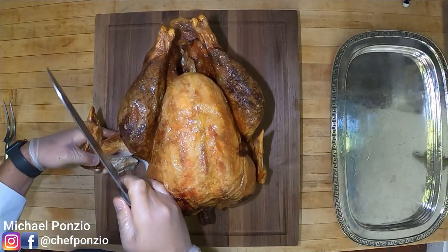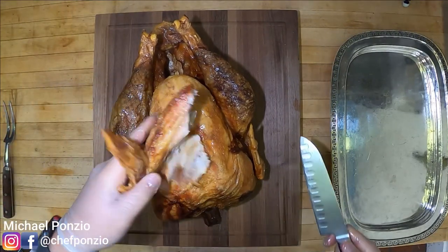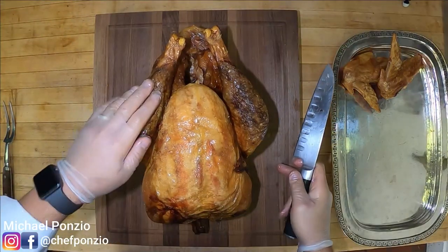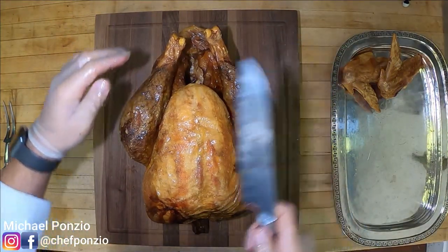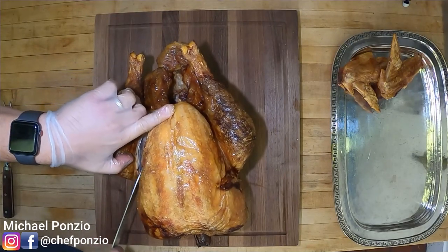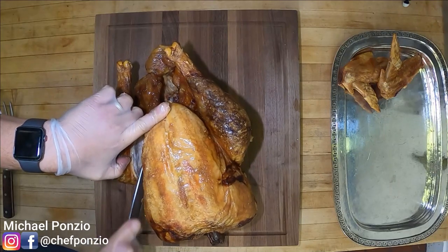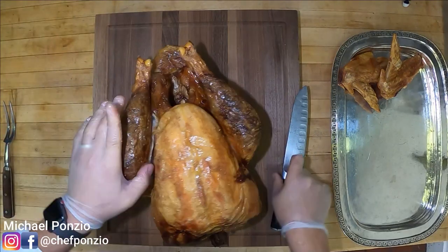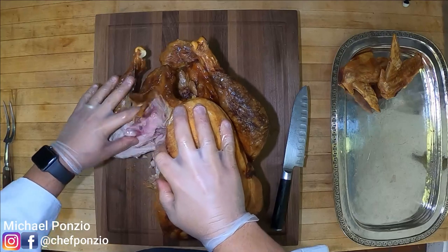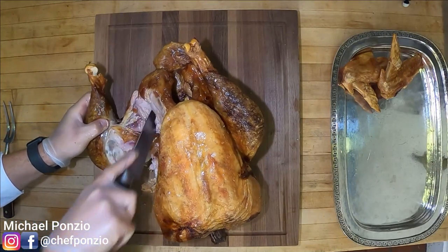That amazing glaze is from the olive oil. The first thing we're going to do is remove the wings — just gently pull them, run a knife through the joint, and you can see they pull off very easily. The next step is to separate the quarters, which is the leg and the thigh. I'm going to come in close to the breast and slowly slice down, and once I feel the bone has come loose I'll apply a little pressure to separate it, then come down with the knife.